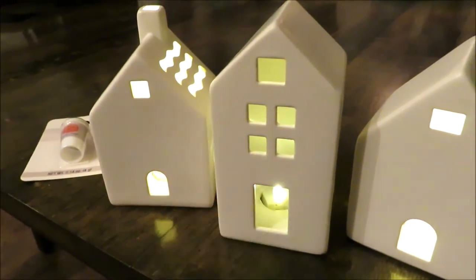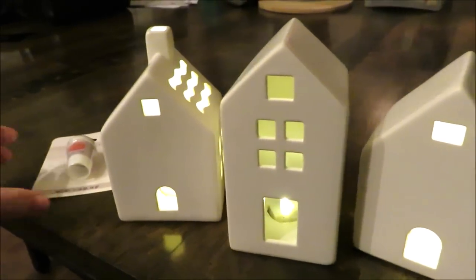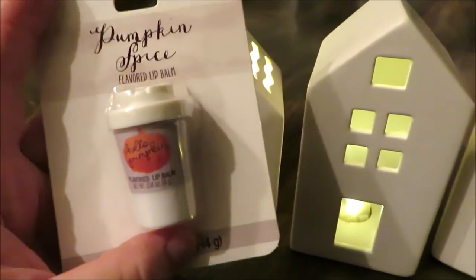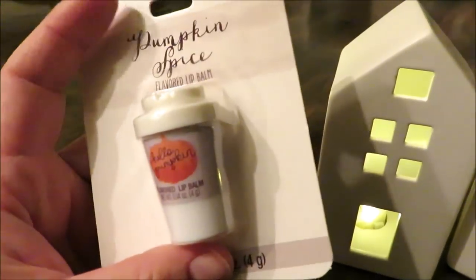I also got a little lip balm in the pumpkin spice — looks like a little Starbucks drink — and that will be for my daughter for a dollar. You can't pass up a cute little lip balm like that! I hope you guys enjoyed seeing everything I'm finding at Target. I'll be back very soon with more as soon as I can find it. Thank you so much for watching and I'll see you back very soon.